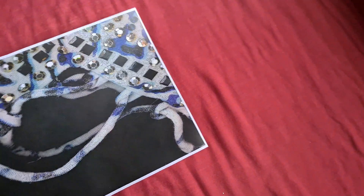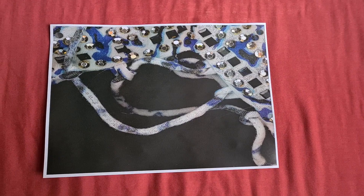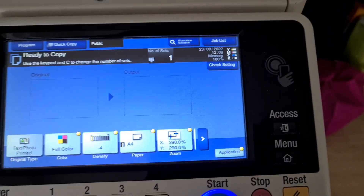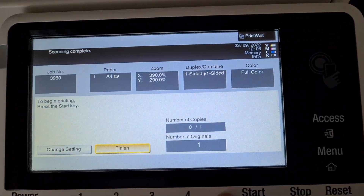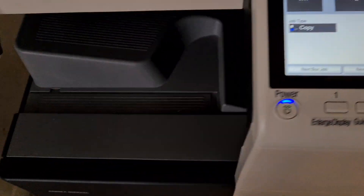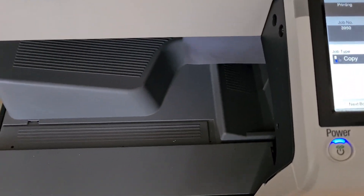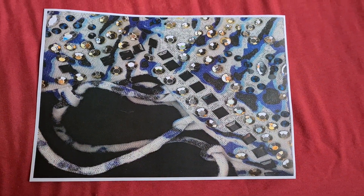It looks like it could be something better. I could move it up a bit to make it look better. So we're just going to slide it right up. That looks a bit better — you can see all the little diamante-y things, and that lace looks interesting.